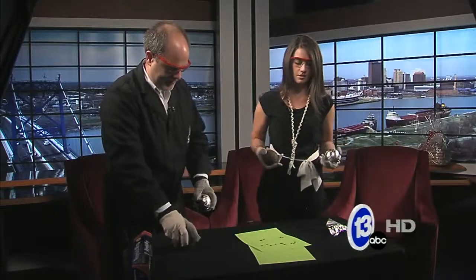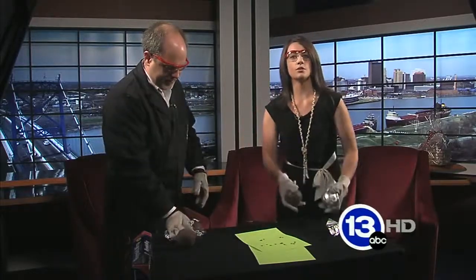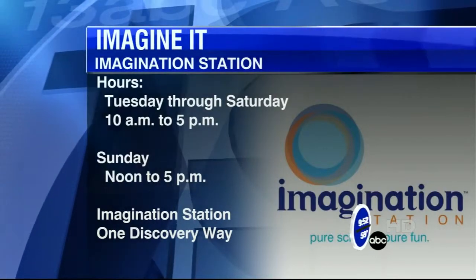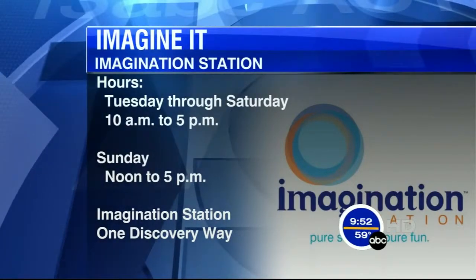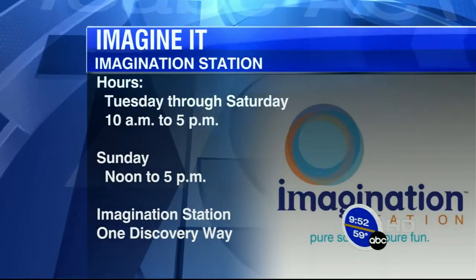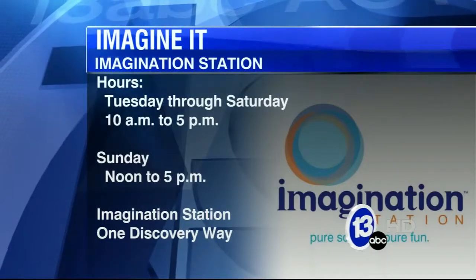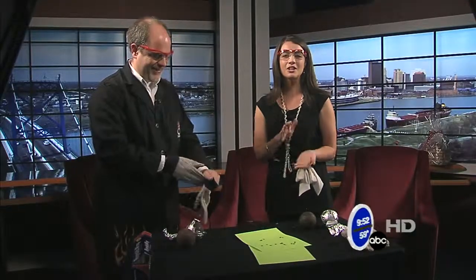Carl Nelson, thanks so much for stopping by. If you would like to check out any of these live experiments, they're always doing neat things down at Imagination Station, or you can check out some of those exhibits as well. Hours are Tuesday through Saturday, 10 to 5, and Sunday from noon to 5. Carl, always putting a little bit of spark in our Saturday mornings — we got some fire for you! We want to go over to see what's happening in sports. Here's Dave.